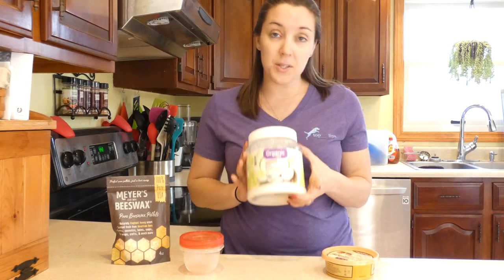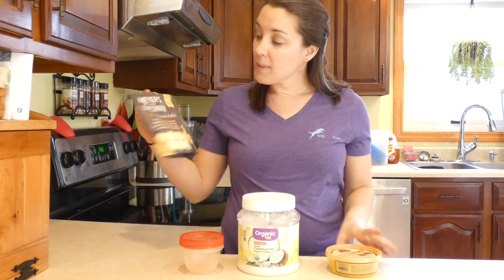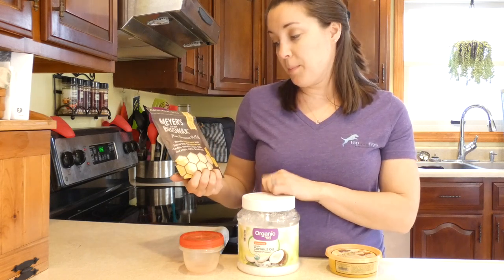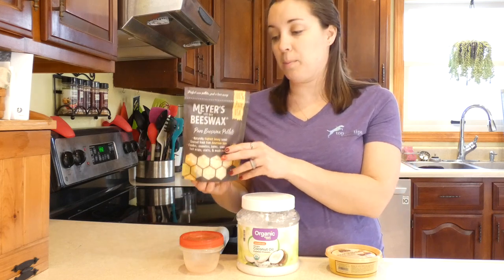You'll need three ingredients: some organic coconut oil, some 100% shea butter, and some beeswax — these are just little beeswax pellets, but you can use any kind. Just make sure it's not dyed or has any artificial fragrances, so just natural beeswax.